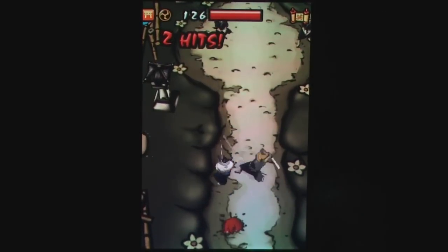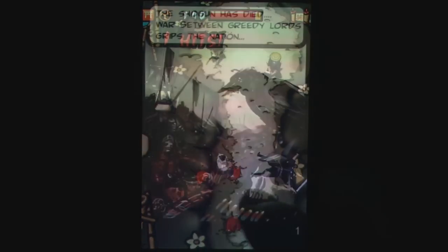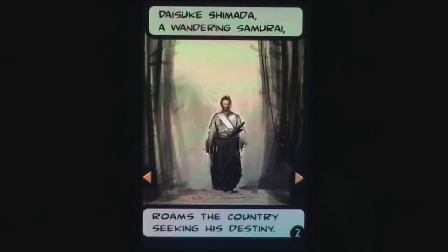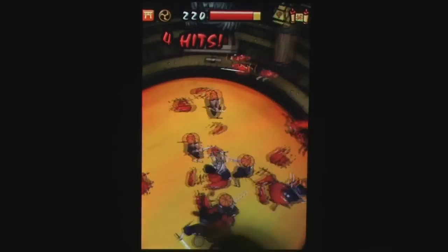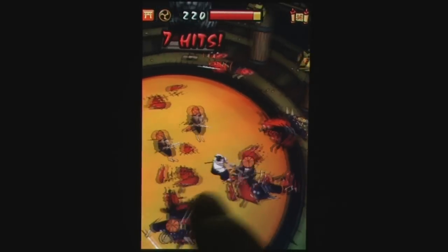The visual style of the game is fantastic — the Japanese watercolor cutscenes and beautifully rendered landscapes look great. The sound is also quite good, but is more of a necessity than anything else, providing prompts of when to counter enemy attacks.